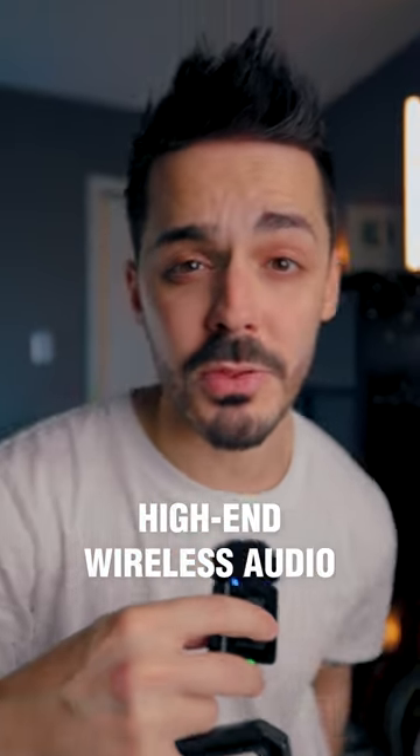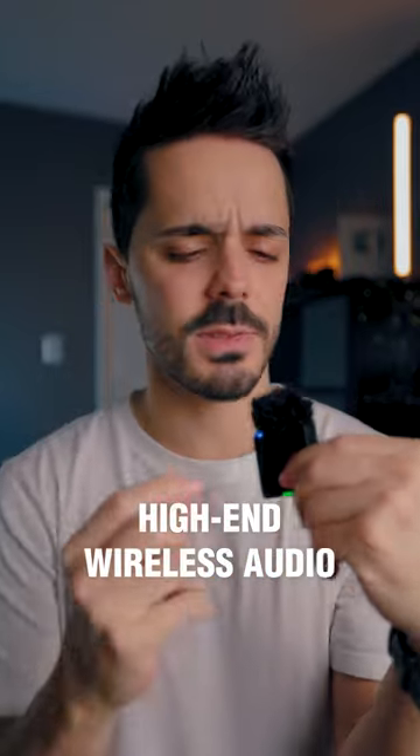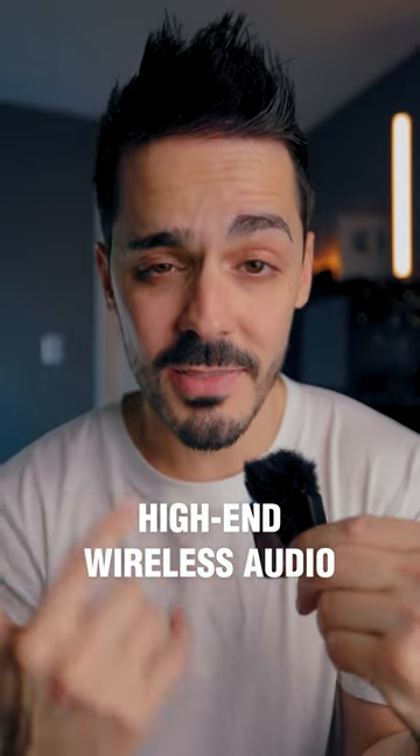One of the least expensive ways to improve the quality of your videos is with better audio, kind of like with this wireless pro mic that I'm using right now. I just got this and I want to show you what it does.